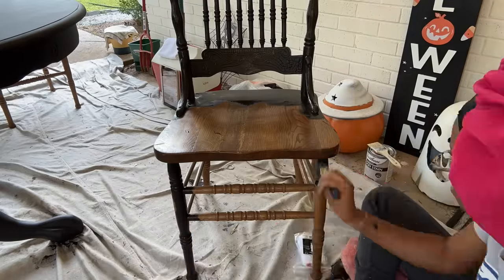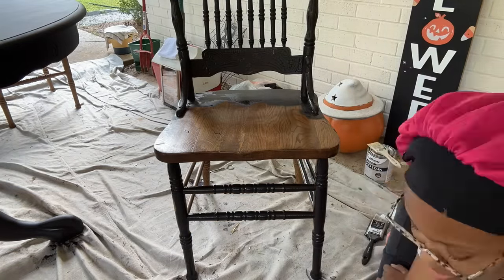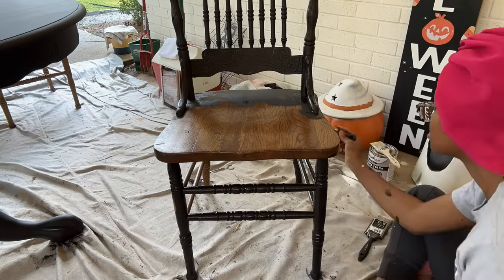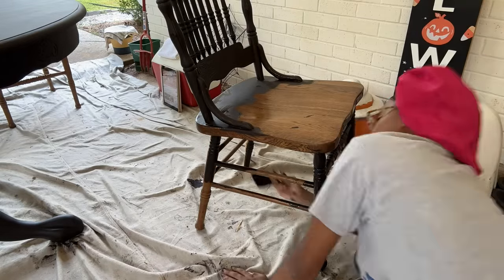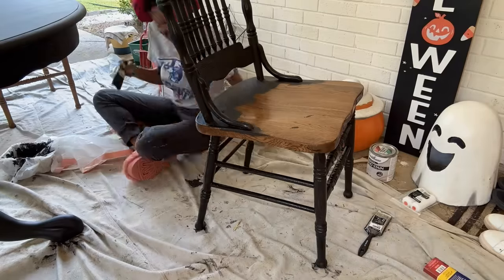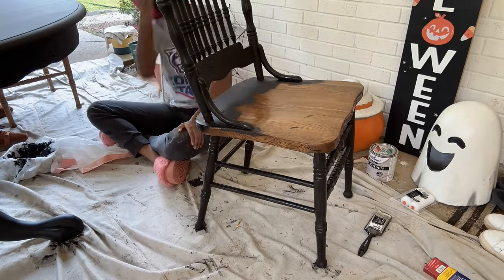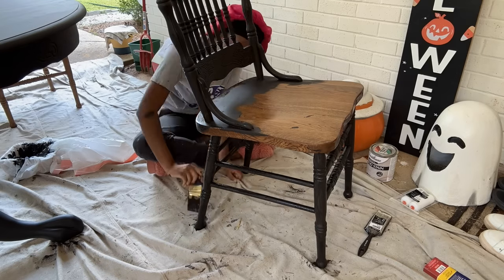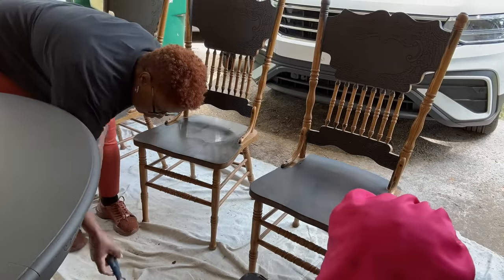When it comes to the chairs, I honestly wasn't sure at first if they would go with our style within the home. So we painted just one to see if it looked good in black and to see how it felt in the space. When I tell you this black color transformed these chairs — they look even better than before. Once I saw black I was like, oh yeah, these are amazing, they look beautiful and they're definitely going to fit in our dining room.